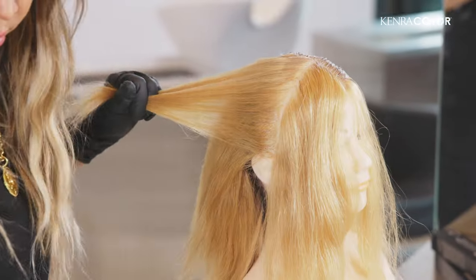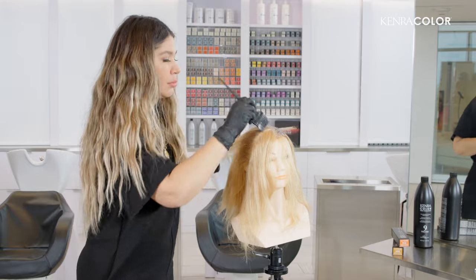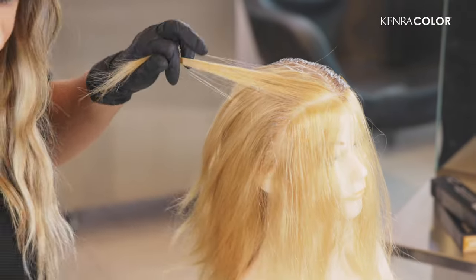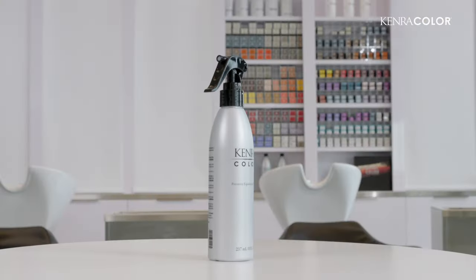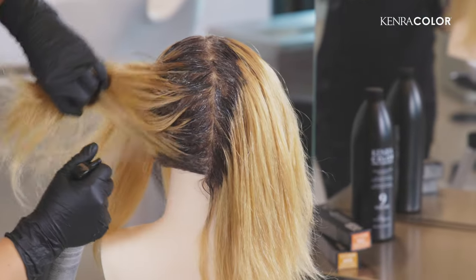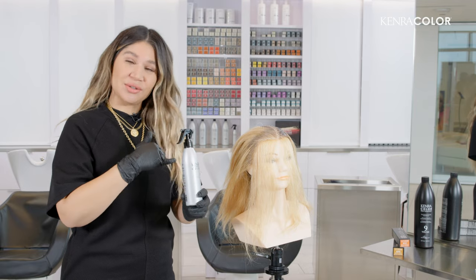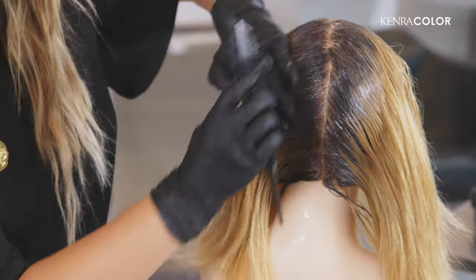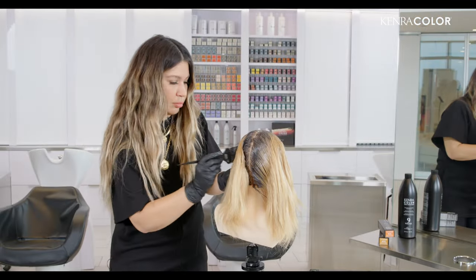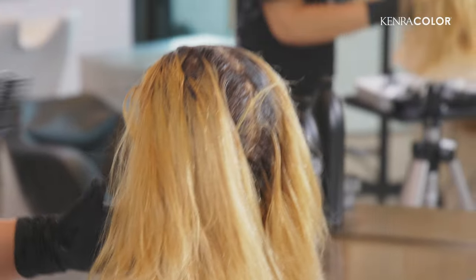Instead of going horizontal, I'm going to come at a diagonal moving back. Now I'm getting closer to the hairline, so I'm just going to be mindful with where my brush hits. Before I get too close to the hairline, I'm just going to drop out that section around the face. I love the porosity spray because in cases like this, where you're working tones into a raw hair fabric, the porosity equalizer is amazing — it just dampens the cuticle and fills it with everything it needs to help control how evenly the color gets distributed into the hair.